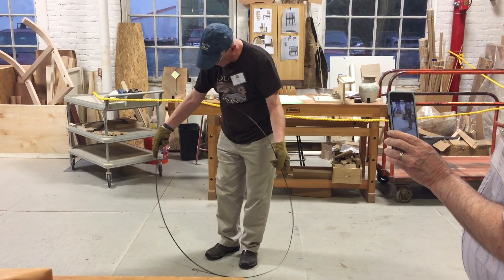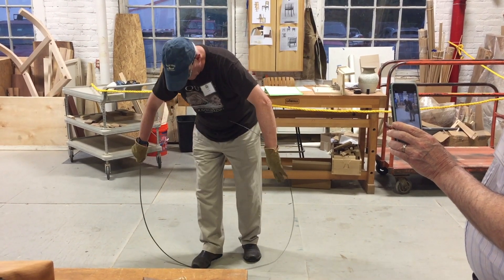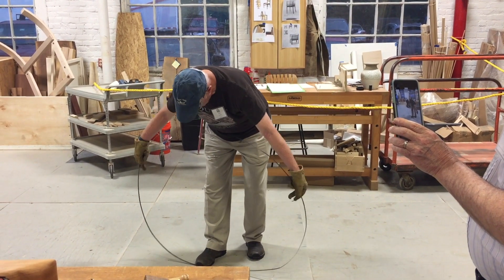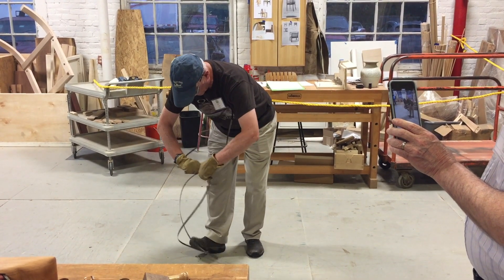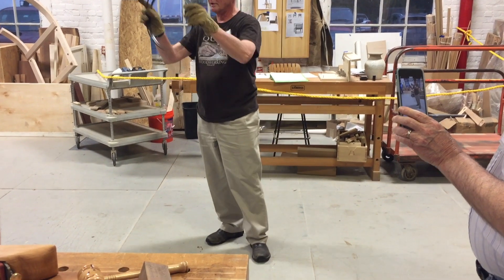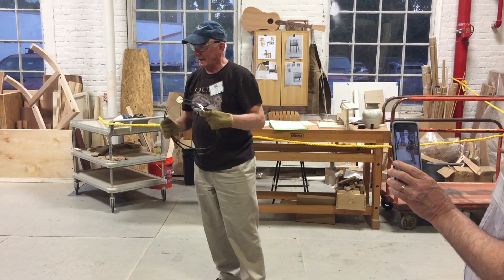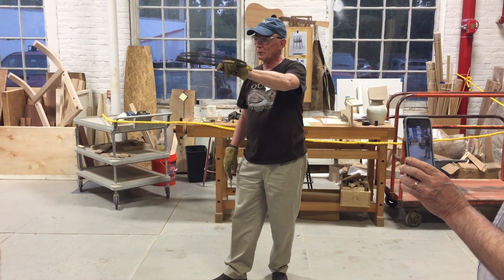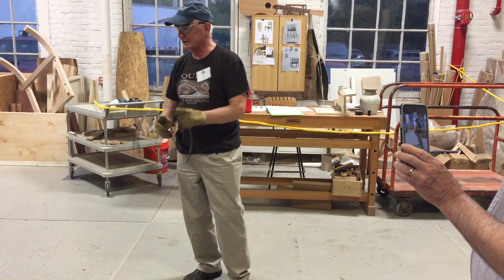Now the other solution — again with the teeth facing away from me — is to move it down here, put my hands down as far as I can, and then bring it together. And there it is. That one seems to work easier. You can also do it horizontally and just sort of flip it together, but I haven't gotten that good yet.